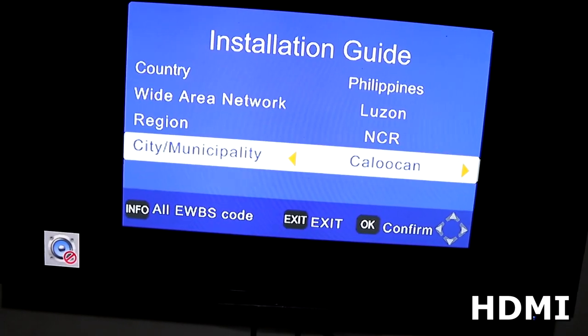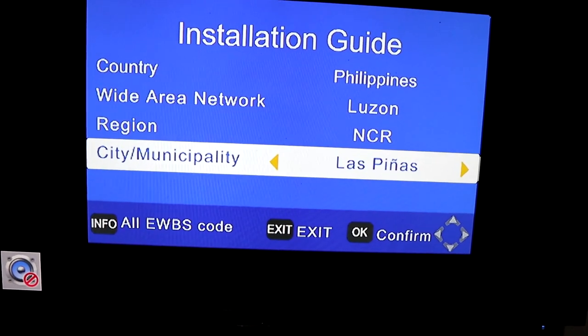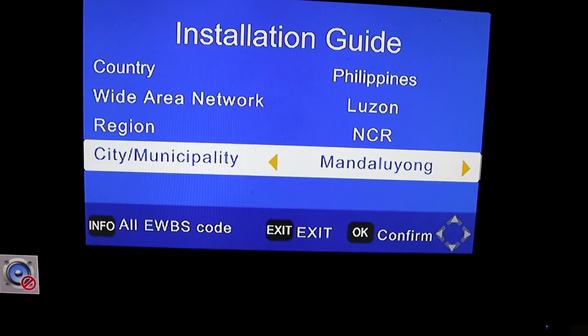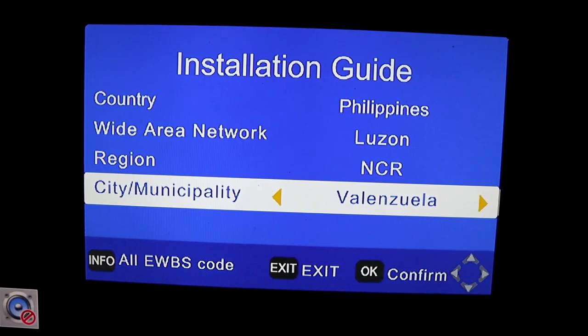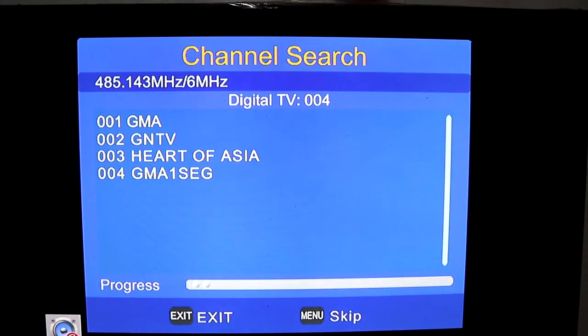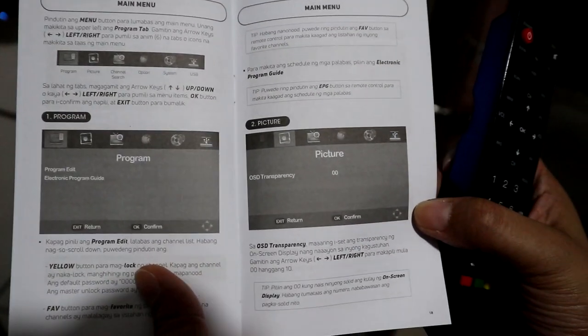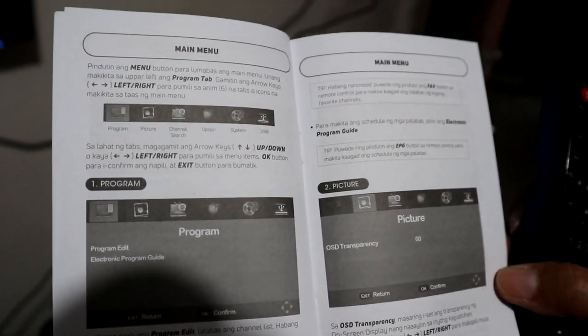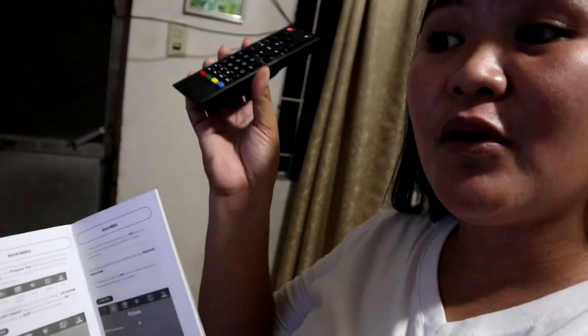Okay, ito na yung installation guide. Hanapin natin kung saan yung municipality. So gamit lang yung remote ninyo — left and right lang. So municipality natin is Valenzuela. And then confirm — press OK. Nagsasearch pa siya, hintayin lang natin matapos. Sabi dito sa manual, hintayin lang natin, huwag gaalawin hanggang hindi tapos yung searching. Kailangan nantayin muna natin matapos.